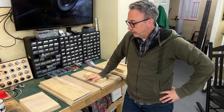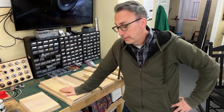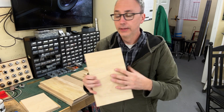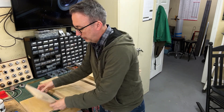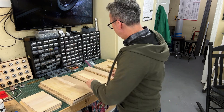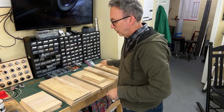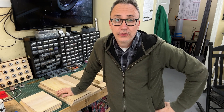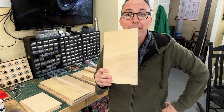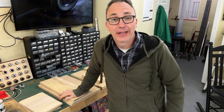I've got everything cut out and to size, but before I can glue it up I need to cut the holes in for the handles. So I've got these two that need to be cut, and these three, and then these as well. Because I have a CNC mill, I thought, why not overly complicate this and have the mill do it. So that's what I'm going to get set up to do now.